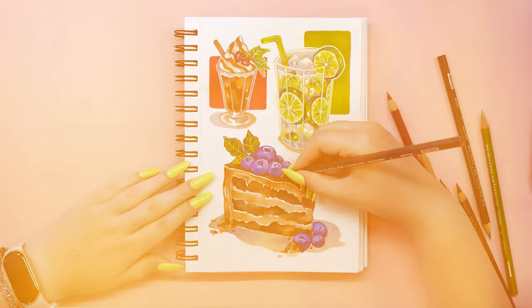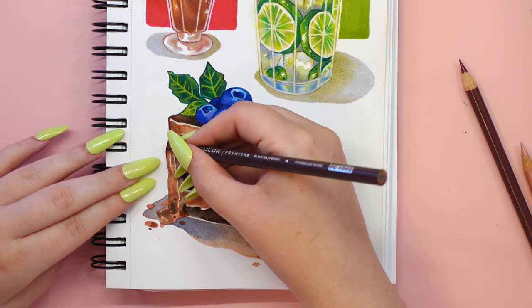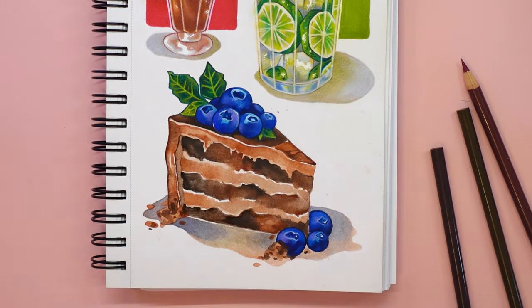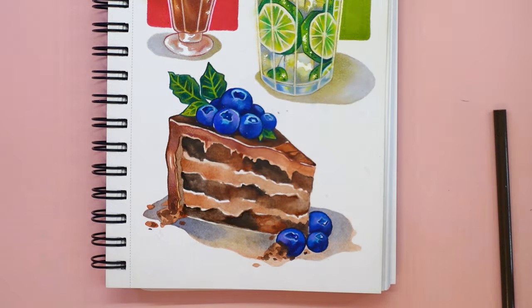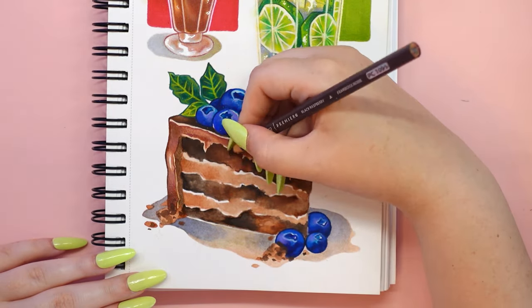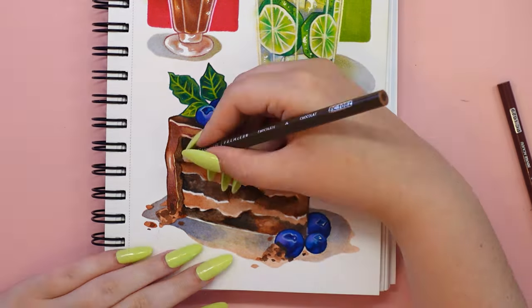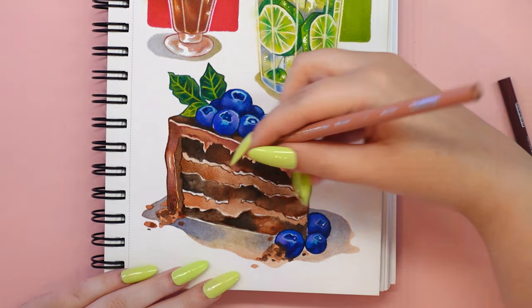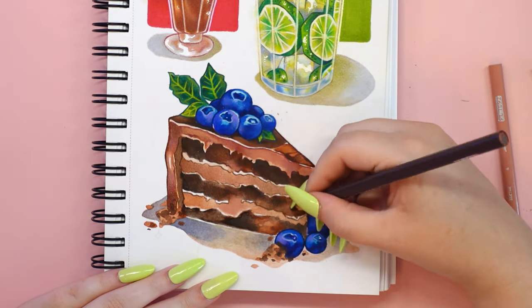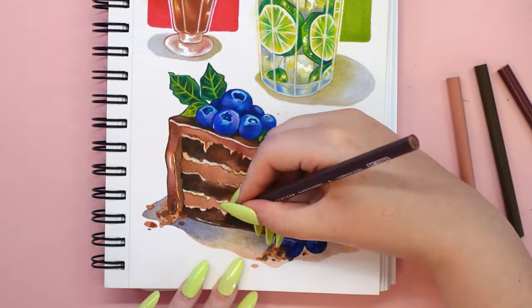I really wanted to keep my cartoon style in these drawings, so I thought adding lineart with colored pencils would be the best way to achieve this effect. What about you — do you combine watercolor paints or alcohol markers together with colored pencils? Do you like mixed media techniques? Let me know in the comments.